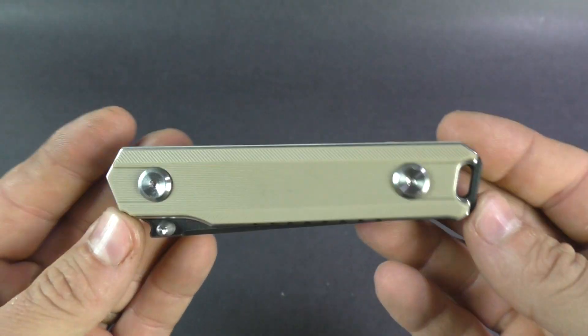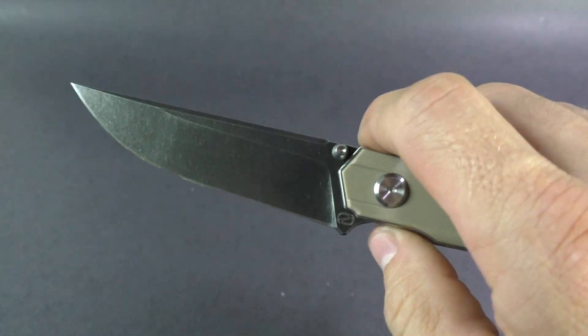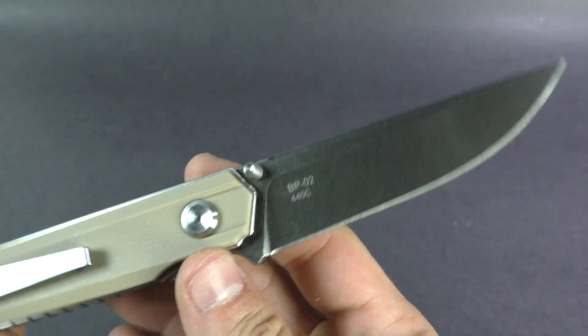Liner lock pushes over. Really cool knife — sells for about $35 and is available at KnivesPlus.com. We'll drop a link down in the info section, so get on over there to check it out.